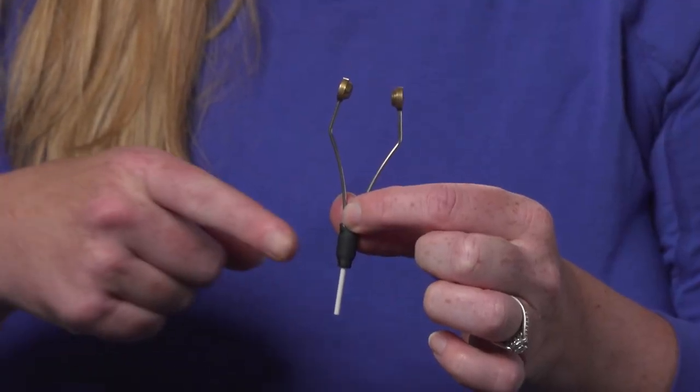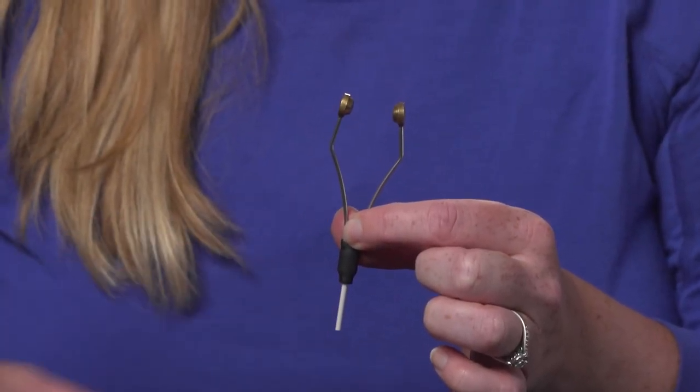Next up is going to be the ceramic insert. This is going to be more expensive in cost. It also tends to be weighted slightly more, so it's a little bit easier to tie with. It does not have burrs with that ceramic insert.